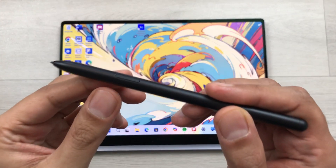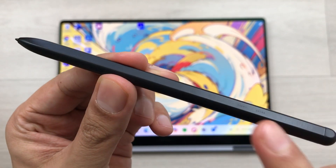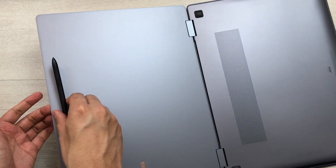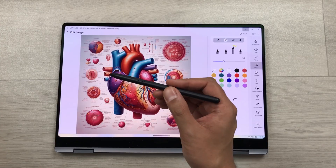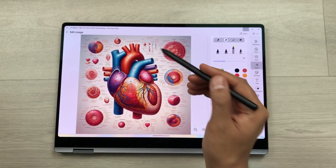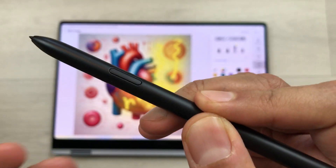The S Pen is included with the Samsung Galaxy Book 4 Pro 360 and does not need any charging. It has a flat surface on one side so you can attach it magnetically to the back of your Galaxy Book. The S Pen is easy to grip and has 4096 levels of pressure sensitivity, so you can use it for sketching, painting, and handwriting. It also has an S Pen button with a lot of functionality.